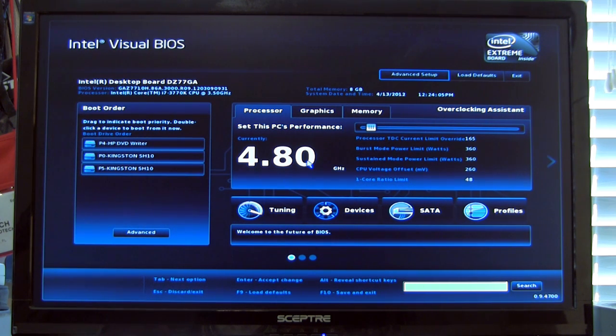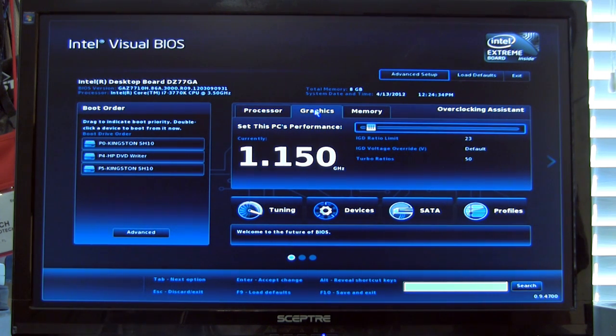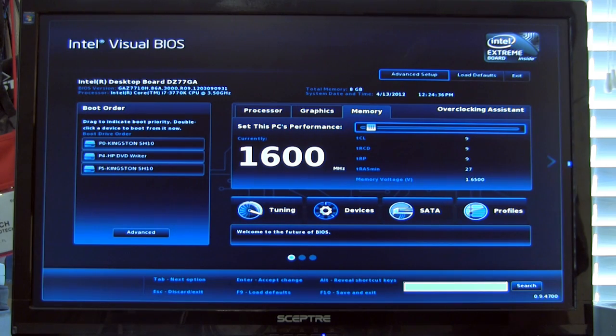This is still just an extension of the UEFI, but it's got a nice clean look to it. Intel really wanted to make sure this was easy to use with plenty of functionality, and you really do get that. If you want to just drag and drop whatever you want as your primary boot device, you can do that. You can also look at graphics performance, memory, all of that.